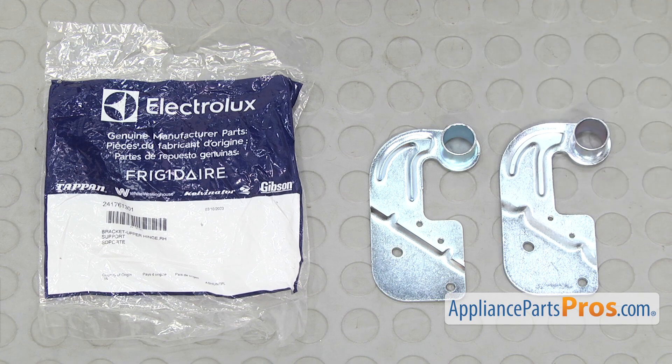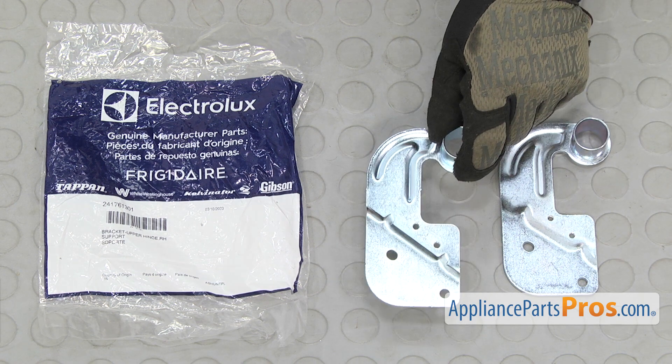Here's the old refrigerator door hinge next to the new one. If you already have one of these, great. If not, you can get it at AppliancePartsPros.com.